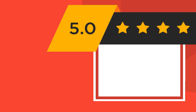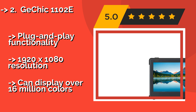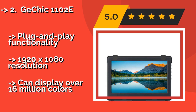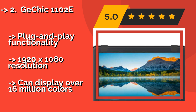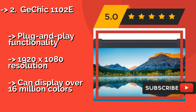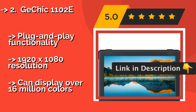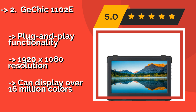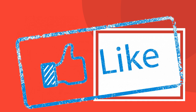Second is the Gaochi 1-102E, an 11.6-inch display around $250. It has a wide viewing angle of 178 degrees and comes with a cover stand that allows for landscape or portrait positioning. Thin and lightweight, it is very portable and even has a blue light reduction mode to minimize eye strain. Features plug-and-play functionality, 1920x1080 resolution, and can display over 16 million colors.